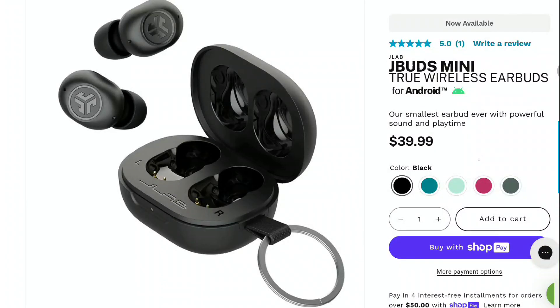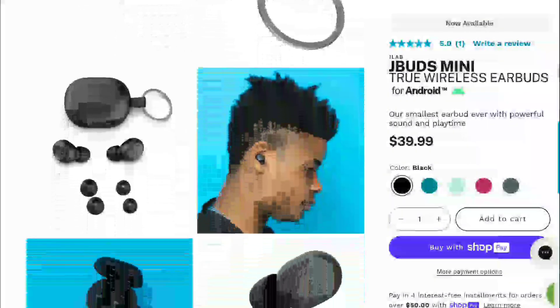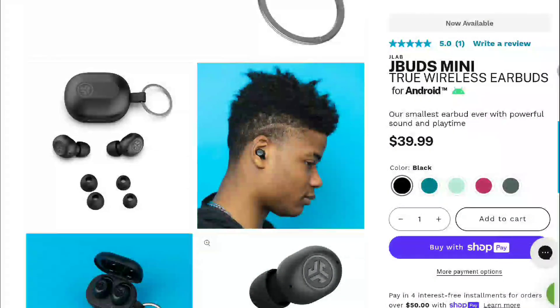JLabs has released their brand new JBuds Mini — it's out now and available for sale. This is a very small earbud that you can get your hands on, and it's not expensive. It's a set the company made for portability, very easy to fit into most ears, and made so small that it just fits in and won't bother you.